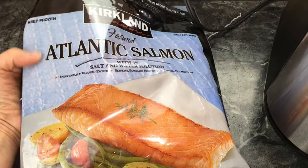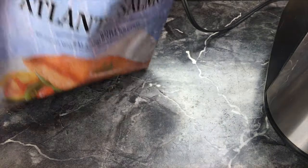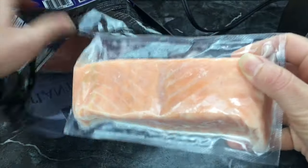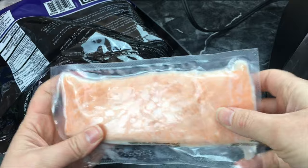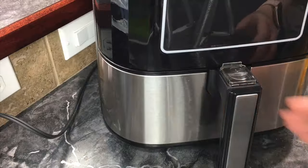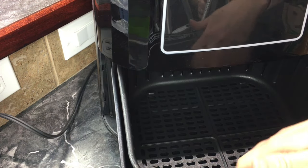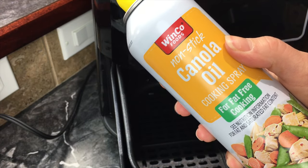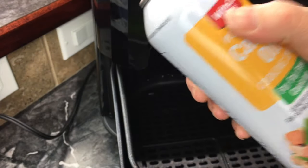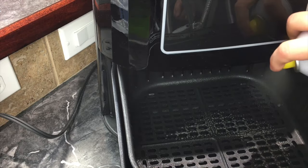What I have here is a bag of frozen salmon that I got from Costco since it was on sale last month. Inside the bag are individually packaged salmon fillets and we are going to take about three. I'll open the air fryer up and spray the pan with cooking spray — this is canola oil, but you can use vegetable or olive oil — just so nothing sticks.